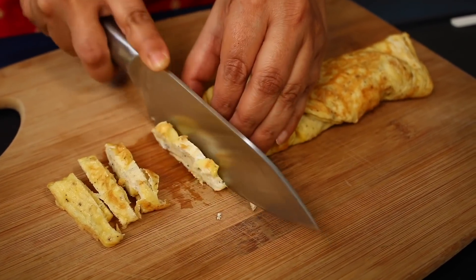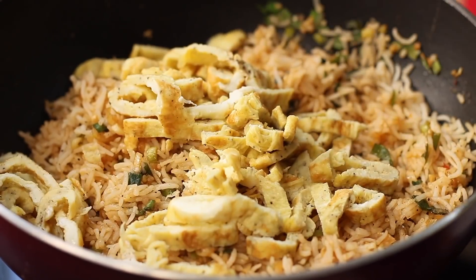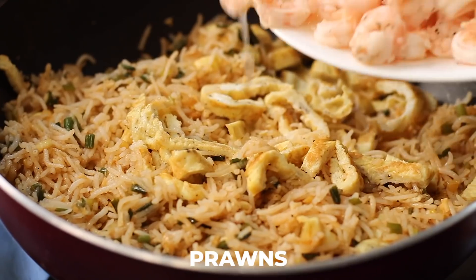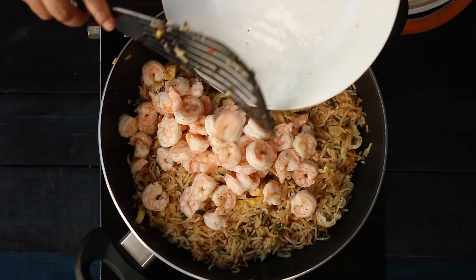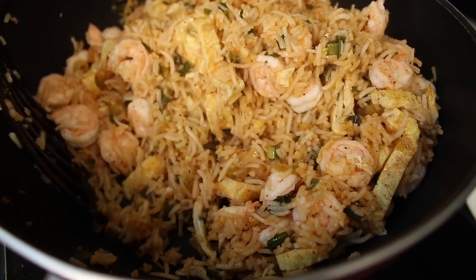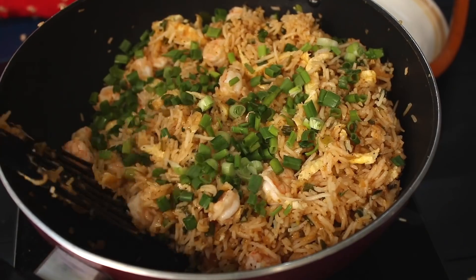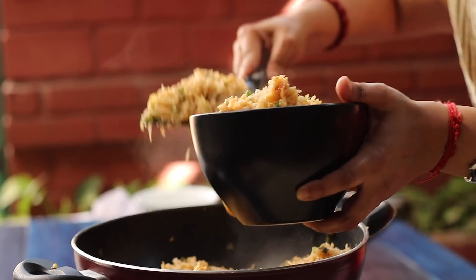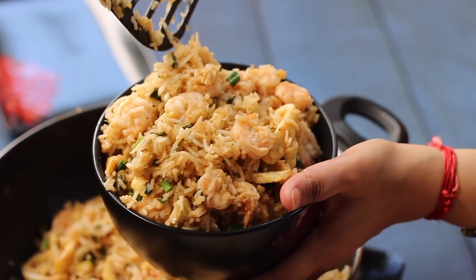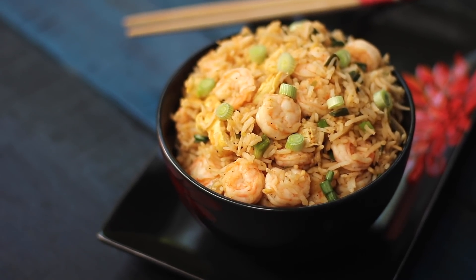I am going to cut up the omelette. Quickly mix it in and finally add the prawns. Add a handful of spring onion greens and quickly mix everything together. The prawn fried rice is ready to be served — it is a meal by itself, very tasty and very quick to make.